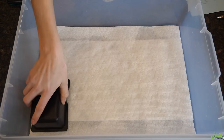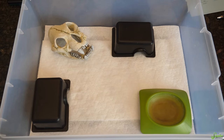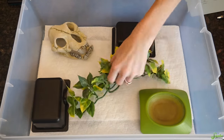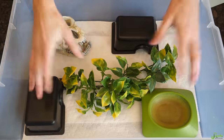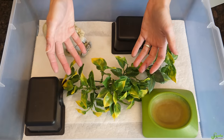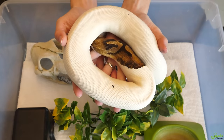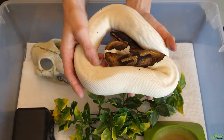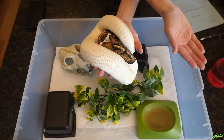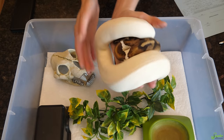Once you have your substrate figured out, add some hides so the snake can feel secure, maybe some things to climb on, and a simple water dish - something as easy as a peanut butter jar lid honestly. My main recommendation is to use items of decor and water dishes that are easy to disinfect. During the quarantine process, it's very important to wash your hands after interacting with your snake in quarantine. You don't want to pick up something from your new snake and then go handle another snake, because you're still exposing your other snakes to potential pathogens.